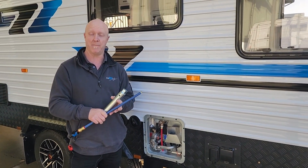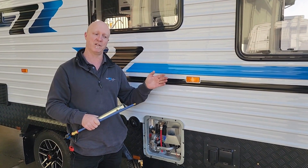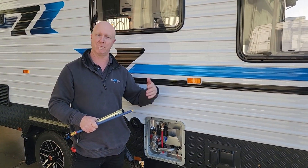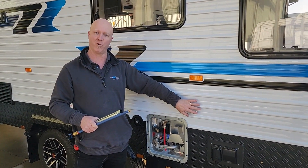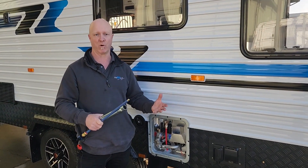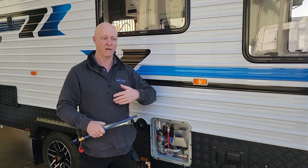Sacrificial anodes should be replaced about every 12 months, even if you're not using the van. If you have the van plugged into a 240-volt circuit for charging, or if the battery system is on maintaining clocks and other things, there will always be some form of negative electrical current running through the body as an earth, and that's what creates the electrolysis that makes the hot water service anode perish.